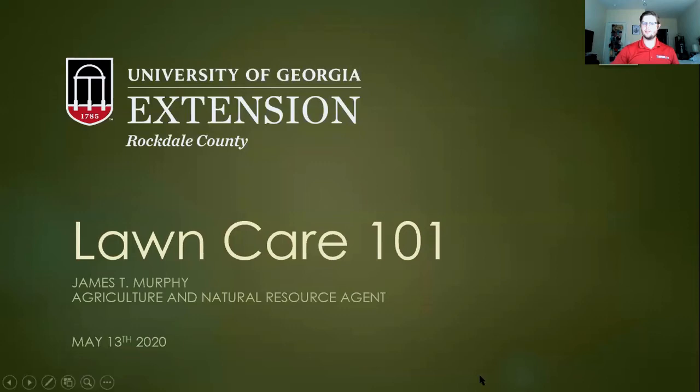I'm going to get rocking and rolling in just a minute. Looks like we've got 10 folks in the room right now. I imagine we may have some others join as we're going along, but that's okay with the digital nature of this. So to give you all a bit of an intro, my name is James Murphy. I am the Agriculture and Natural Resource Agent for UGA Extension Rockdale County. I'm very grateful for y'all joining me today. This is Lawn Care 101, and let's begin.